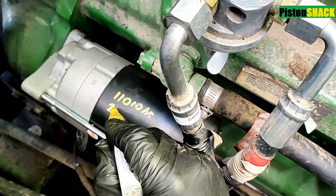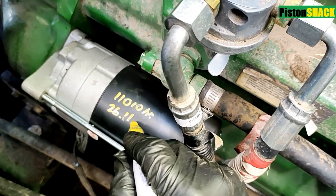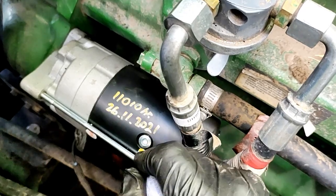Before you start replacing the starter, first check and make sure you have good connections on all wires going to the starter. Thank you so much guys for your time. If you have questions, put them down in the comment section below. Bye-bye.